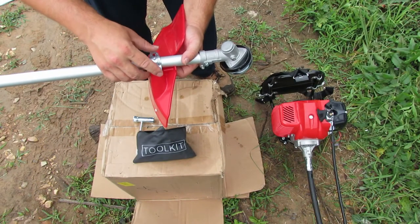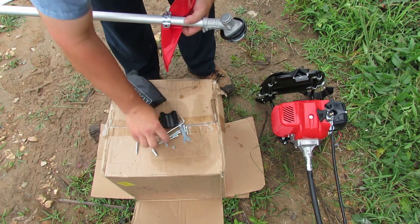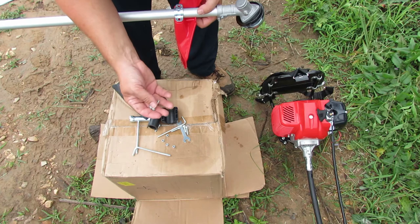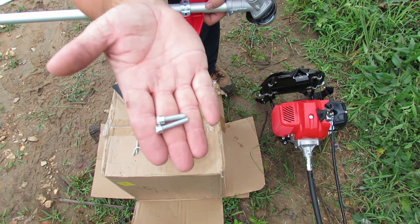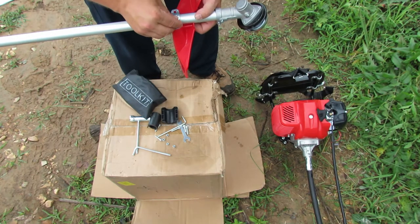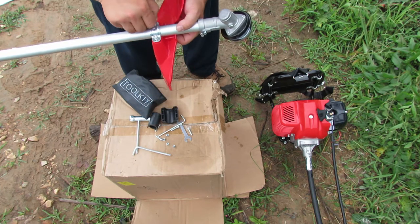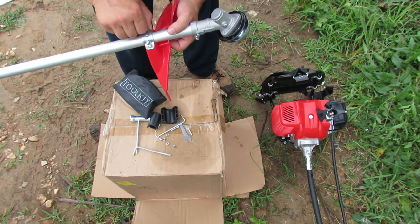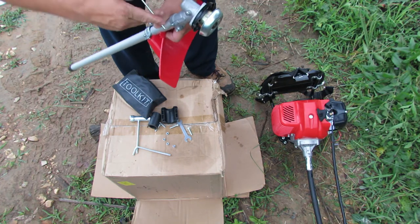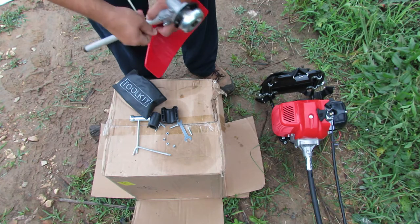We're going to assemble the trimmer attachment now. The tool kit comes with extra nuts, bolts, and screws in two different sizes — two different lengths. The larger diameter but shorter of the two are what we're going to use on the guard. And remember what I said about checking all the screws on these things, because this one was loose — and this one is probably loose too.